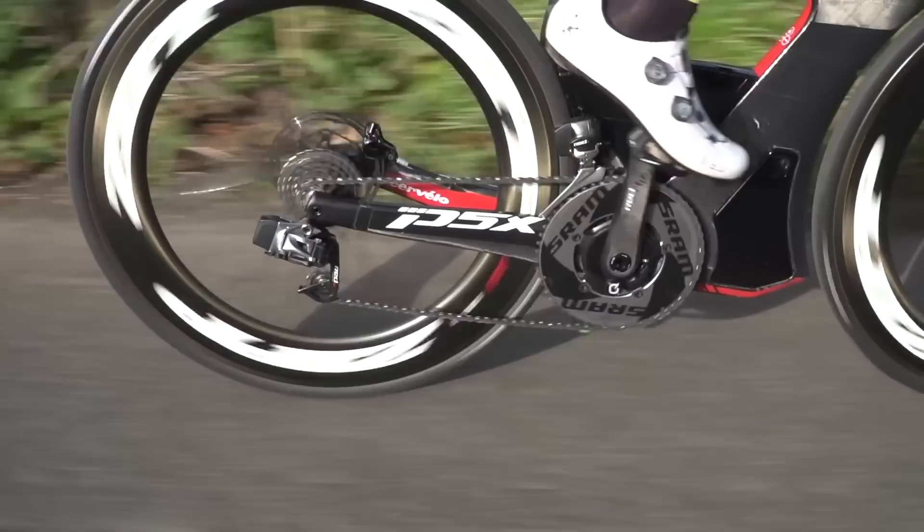Power has actually been a method that's been used in cycling for decades now. It's allowed the sport to improve performance to really advanced levels. Now the devices are small enough that they can actually be transferred to running. The question is, are we going to see the same benefits in running that we've seen in cycling thanks to power? Let's take a closer look at these power meter devices for running.